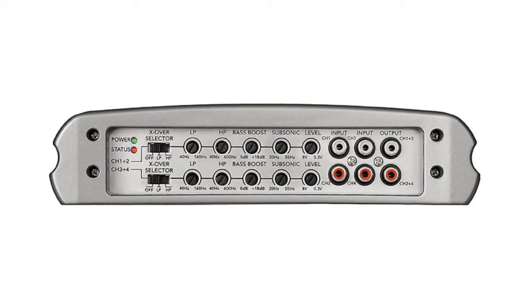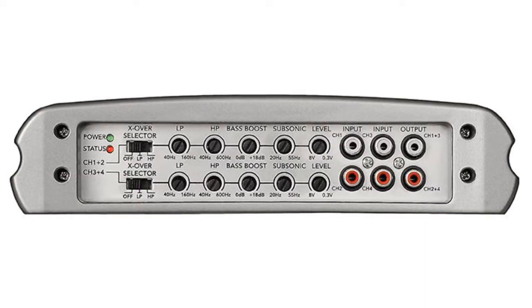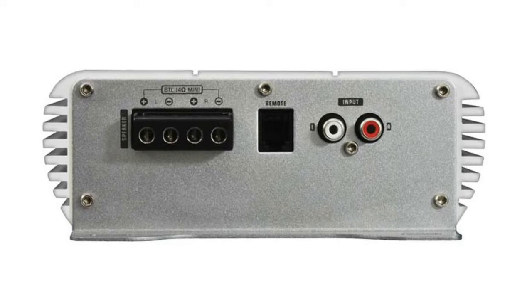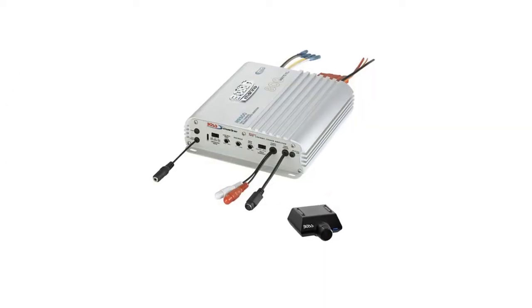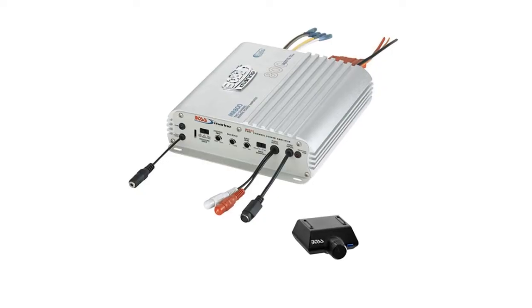Likewise, amplifiers will have varying numbers of inputs depending on how many channels the amp has. If the number of outputs match the number of inputs, your job is easy — just use as many RCA cables as you need to connect them up. If the number of outputs don't match the number of inputs, then you've got some decisions to make.